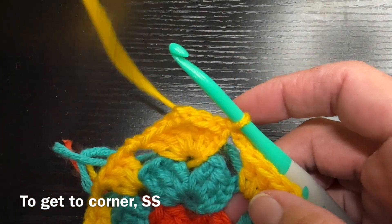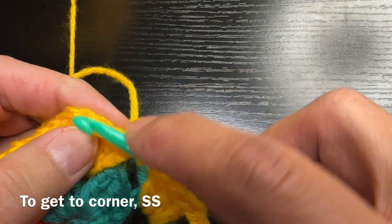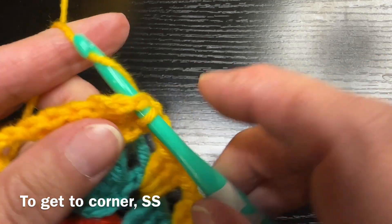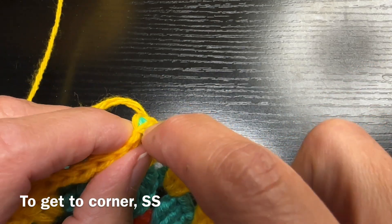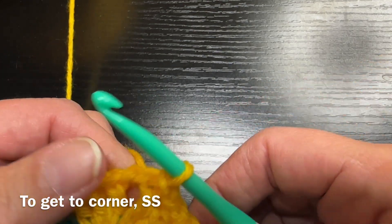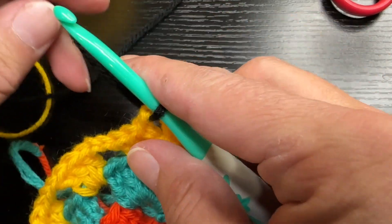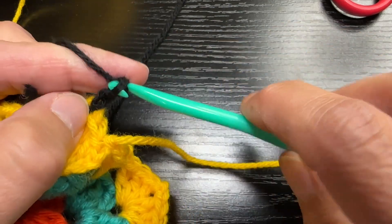It looks a little more complicated when you write it out, but it's not really. If you're going to do two rows of the same color, after your slip stitch you're going to slip stitch across the top of those double crochets to get to the corner — it allows you to move along and get to a corner by doing slip stitches on top. One last color change here — doing black.